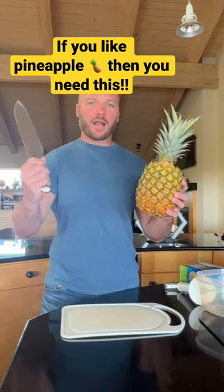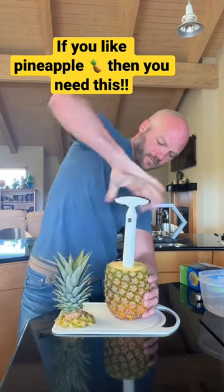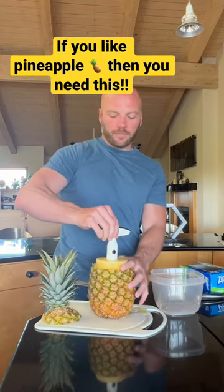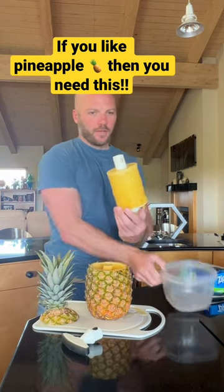First, you cut off the top of your pineapple. Then you core it out with the cutter. Pulls right out. You pop the top off the cutter and into the bowl.